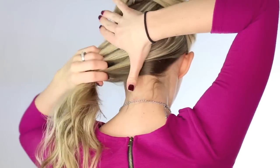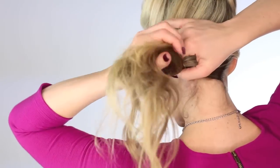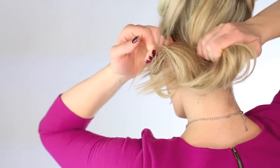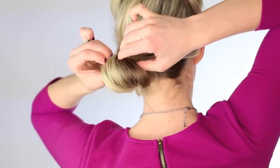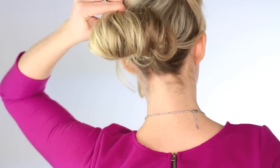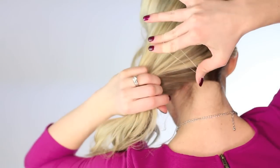We're going to throw the top half up just in a clip and we're going to do just a side messy bun. However you do your side messy buns, I'm going to throw this in slow motion for you so you can kind of see what just happened there. I know that's been helpful for you guys in the past.